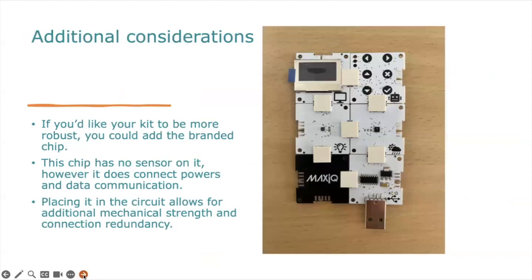I've built a weather station and included the MaxIQ blank chip. This is an additional consideration — if you'd like your kit to be more robust, add that branded chip. This chip has no sensor on it, but it does connect power and data communication. Placing it in the circuit allows for additional mechanical strength and connection redundancy. This is really important when designing your satellite payload: you need to survive the vibrations of the satellite launch and ensure communication and power redundancy. Way too many student satellites fail in orbit because of a power connection with no redundancy — a solder line or cable that disconnected, and therefore nothing works.